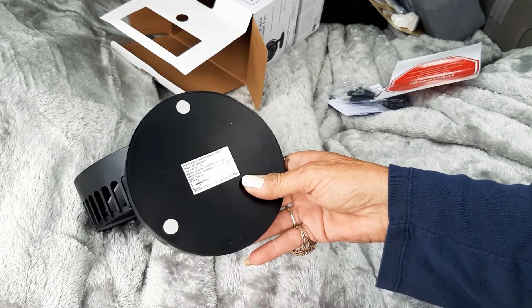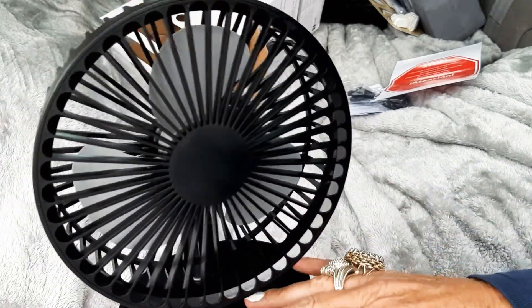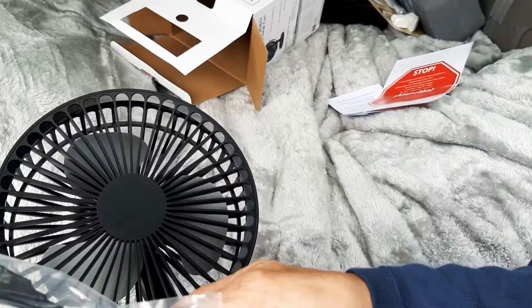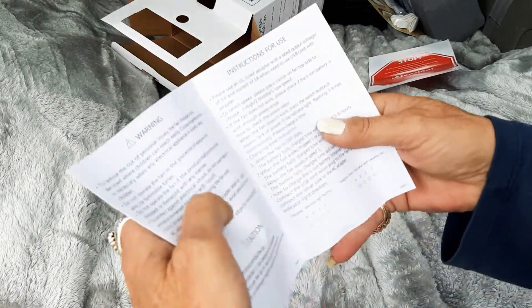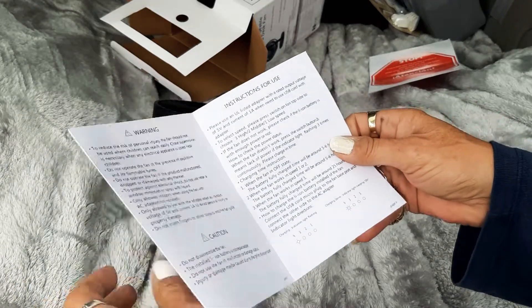Battery capacity is 3.7 volt, 2000 milliamp-hour, so the battery is included. It comes pre-charged and you use this little USB cable to recharge it. Let's check the instructions — always follow the manufacturer's instructions.